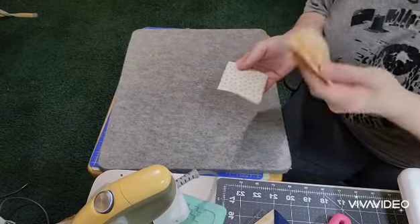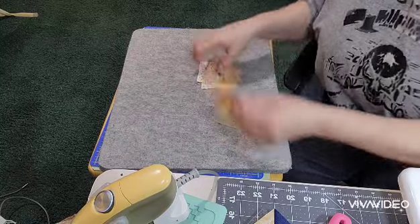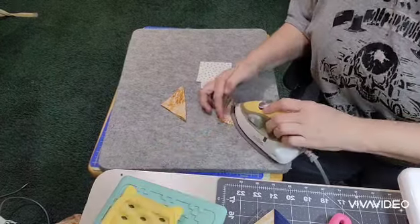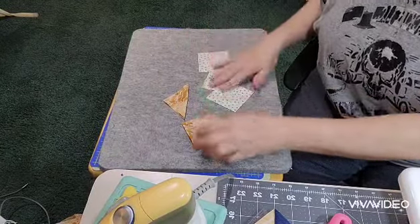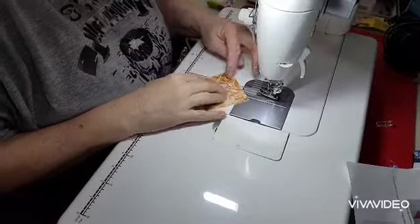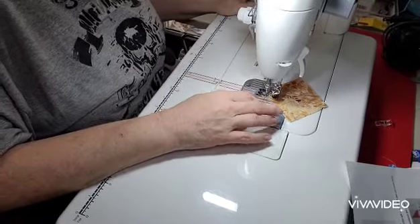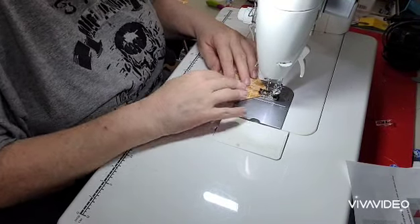Now we're going to take our background 3-inch squares and our other 3-inch squares for the top part of our basket, put them right sides together, and make half-square triangles. I am going to fold and press a line in this instead of drawing a line. We're going to make 6 half-square triangles out of these. If you draw the line, either way you just need to sew down a quarter of an inch — I would say a scant quarter of an inch — away from that drawn line on each side.